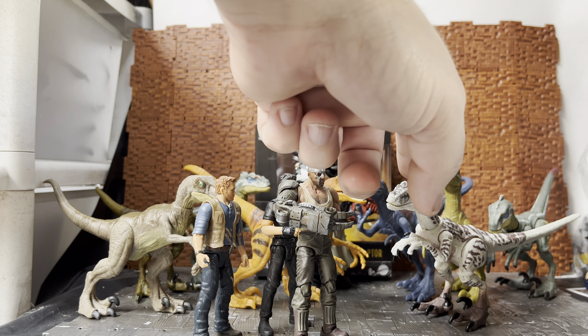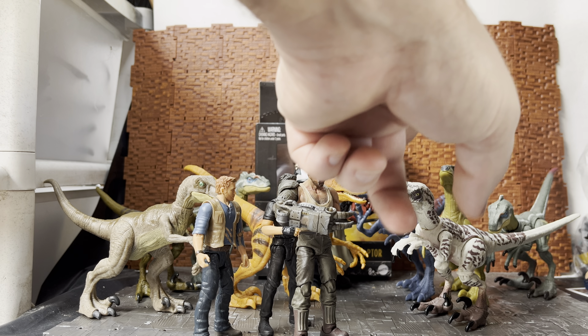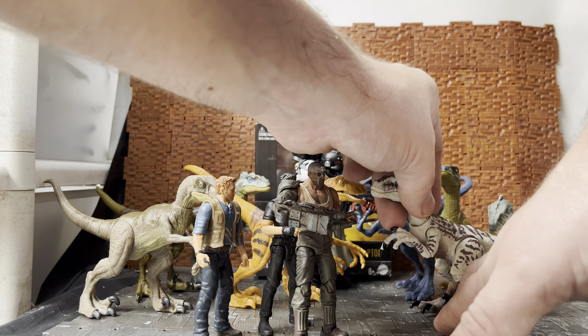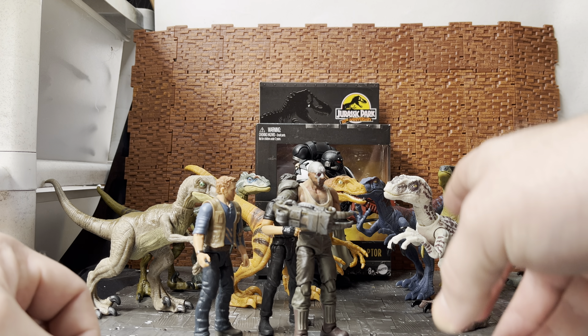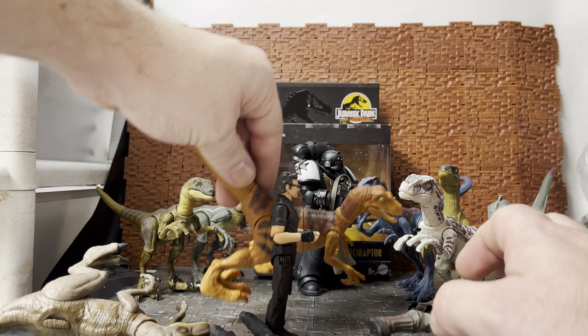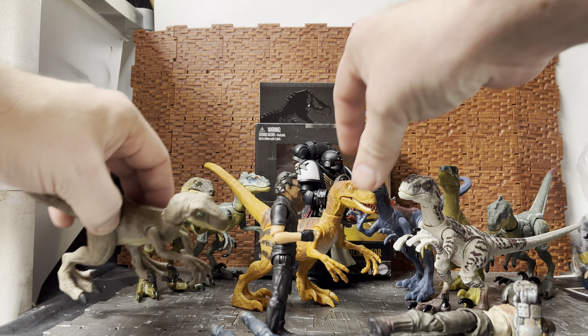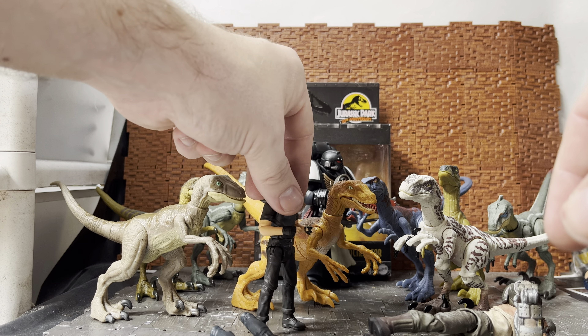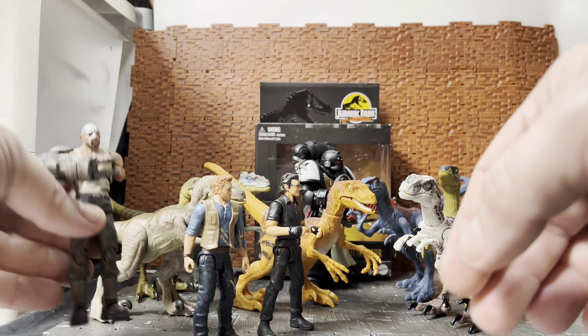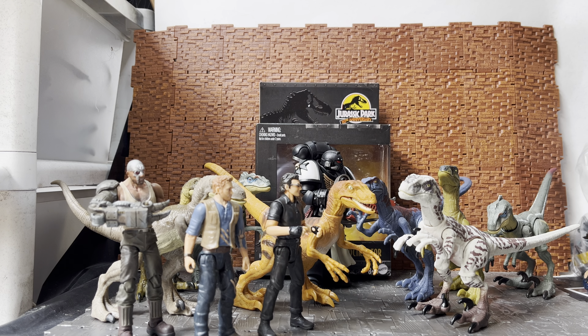Hopefully they'll revisit the line. There is one version of the raptors they haven't done yet for the Hammond Collection — the Lost World tiger stripe raptors. If they go ahead with tiger stripe ones, they'll probably use this sculpt, since this one is almost a tiger stripe from The Lost World. That film and Jurassic Park 3 are on the same island, but the raptors look quite different between the two films. The behind-the-scenes explanation was that it's a different raptor pack — that's why they don't look the same.